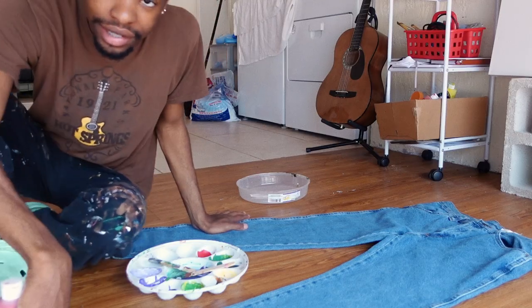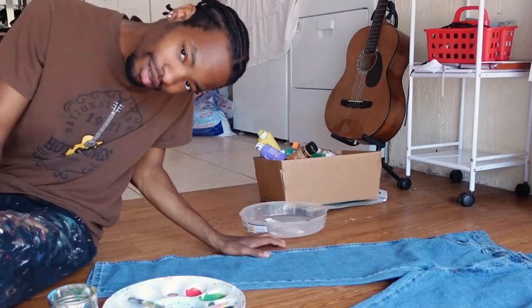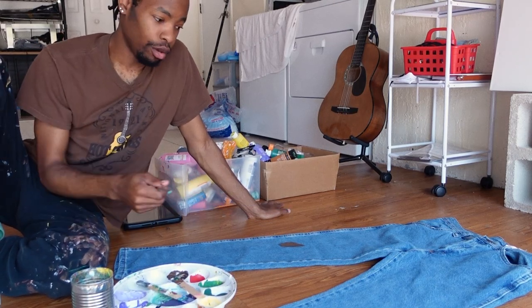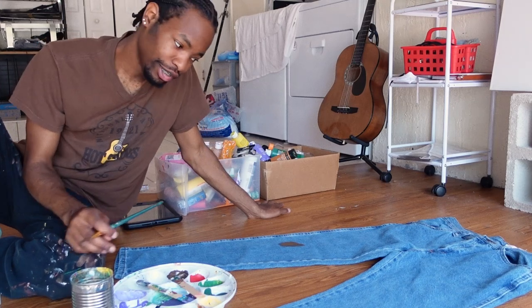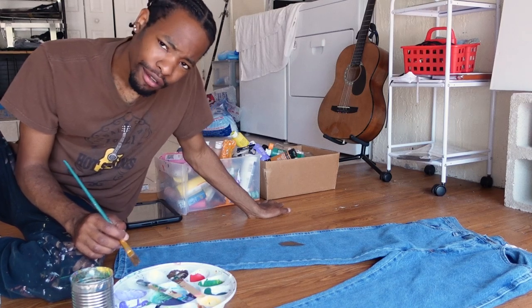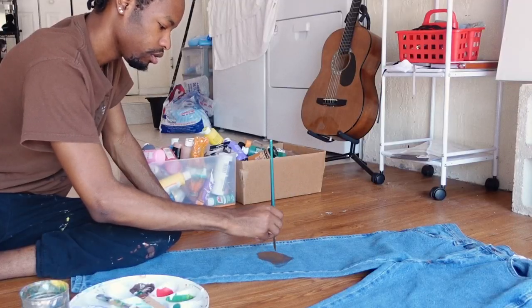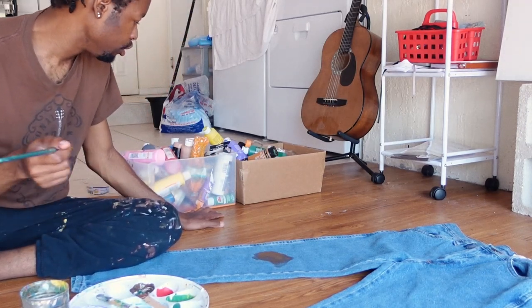I think I should block out the flowers first. I don't want to put any expectations on myself as to how I want this to turn out, so right now I'm just kind of improvising and doing whatever feels right. I should have blocked this out with white first, so I'm going to do that now.